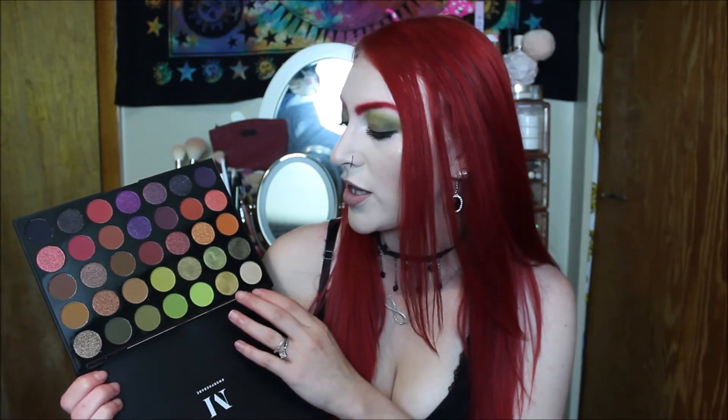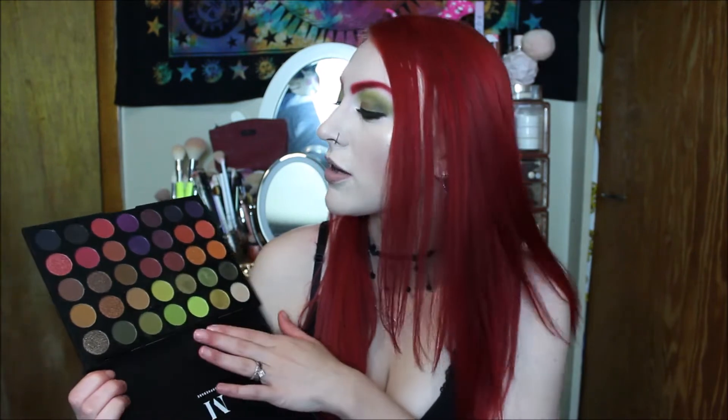I think the mattes are wonderful to work with. The shimmers I do recommend using a setting spray or fix plus just to get more of an oomph from them. Some palettes I don't always feel like they need it, but this one I really feel like it really helps intensify the look.